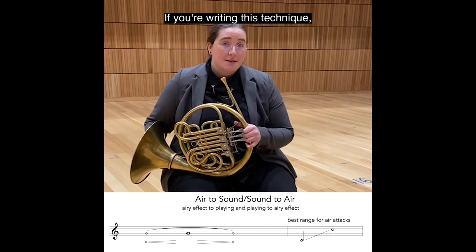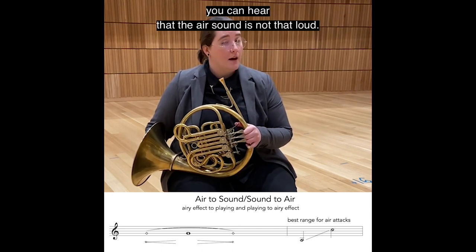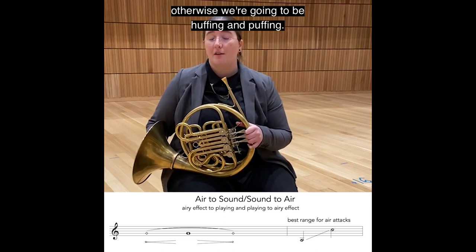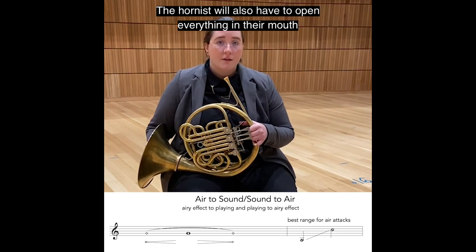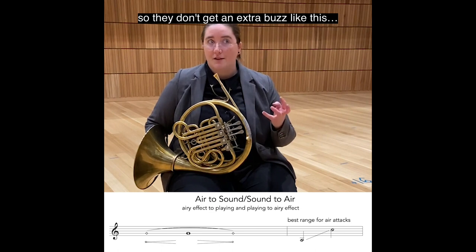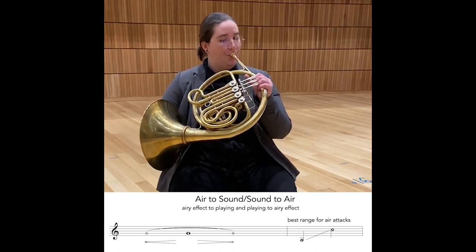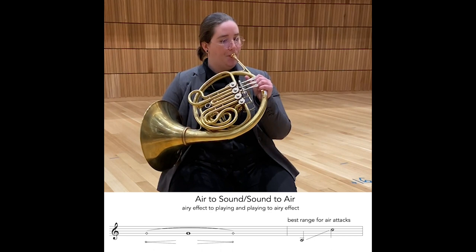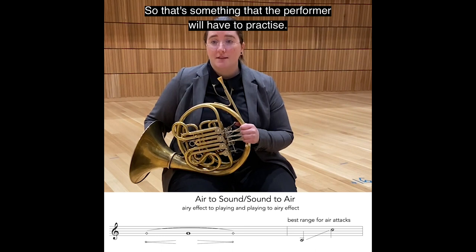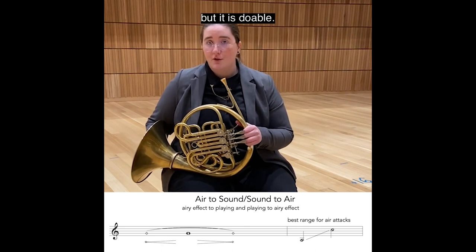If you're writing this technique, you can hear that the air sound is not that loud, so do not expect a loud air sound — otherwise we're going to be huffing and puffing. The hornist will also have to open everything in their mouth so they don't get an extra buzz, like this. That's something the performer will have to practice. Going the other way is a little more challenging, but it is doable.